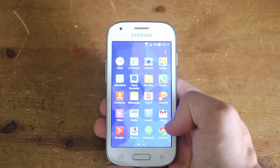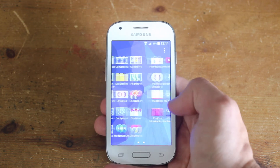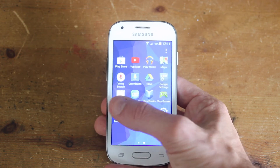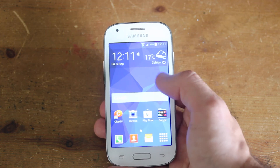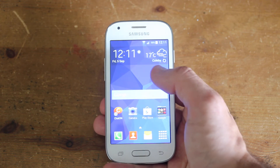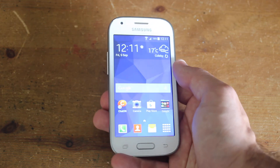So the phone is booted up. First impressions are that the interface is similar to a lot of Samsung's other devices. The touchscreen's not too bad so far — I wonder what it would be like with a bit more everyday use. You've got your settings there and it just looks like a normal Android phone. The screen size is actually pretty good and I'm really impressed at how light the phone is.